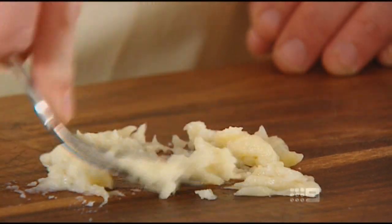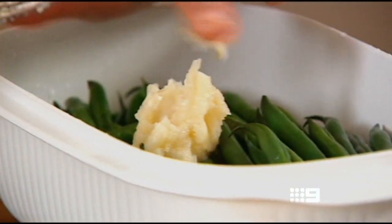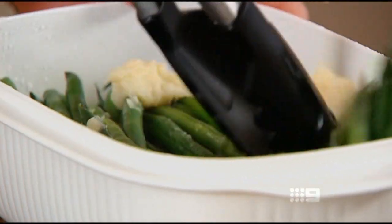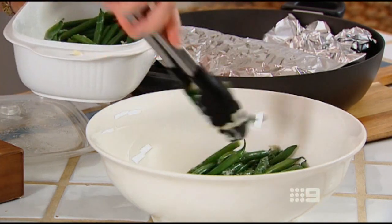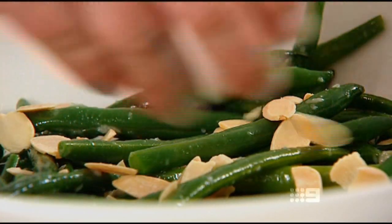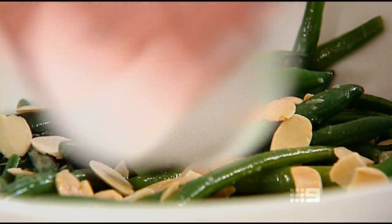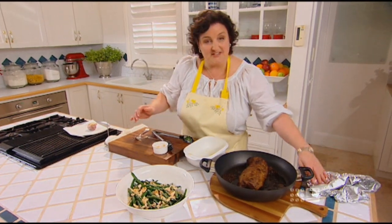That mashes up beautifully with a fork. I'm going to toss it through these hot beans and put that into a warm serving bowl, then scatter it with these lovely toasted almonds. So that's a great accompaniment to the roast beef. We'll just carve that up, and with some really good horseradish cream or some hot English mustard — beautiful meal.